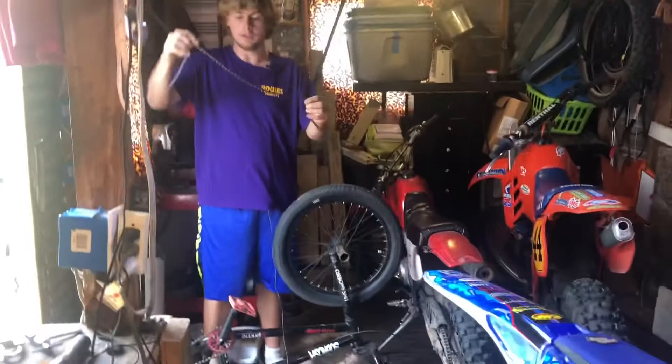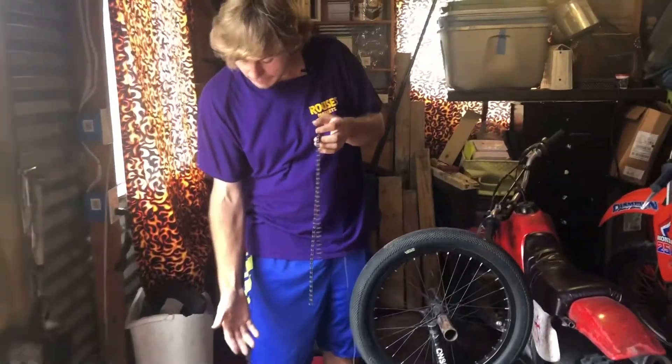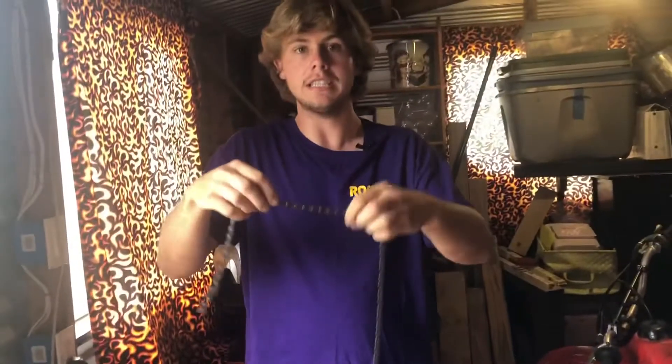The first thing — just to let y'all know — I'm not going to actually take my chain off because it's perfectly good, but the way I'm going to show y'all is the exact same thing. Whenever you do it, just think about the fact that you don't have a chain on the bike obviously.